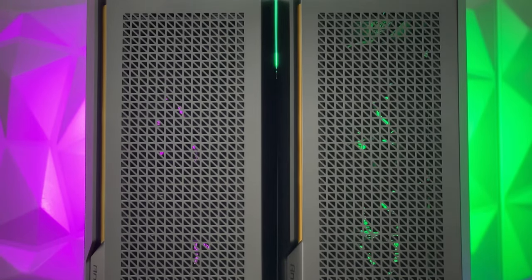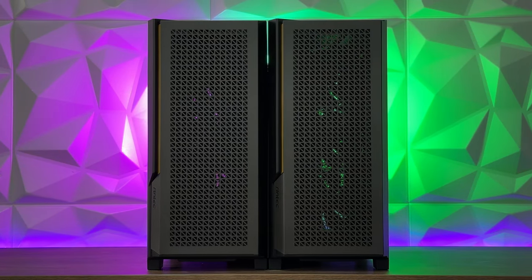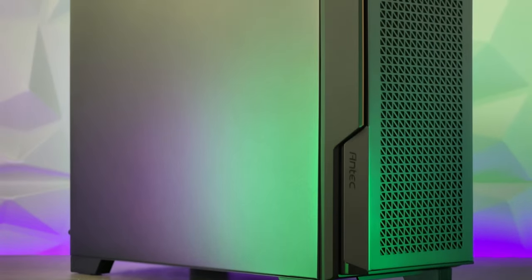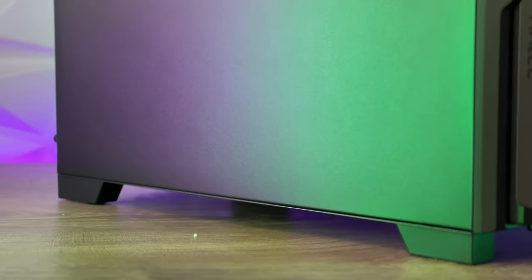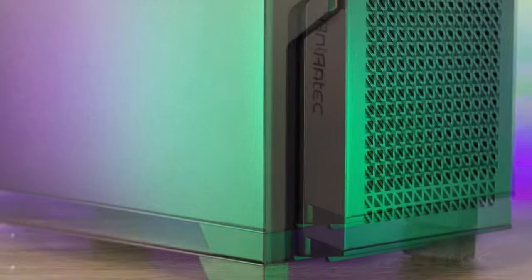I mentioned in the P20C review that it has a nice minimalistic design, and if it had more hard drive cages it could act like a server version. The P20CE means you can't see the interior — for those who keep their PC on the floor or raised slightly and don't care about viewing the internals, this is the way to go. It should be cheaper too, since tempered glass costs much more than a solid steel panel.